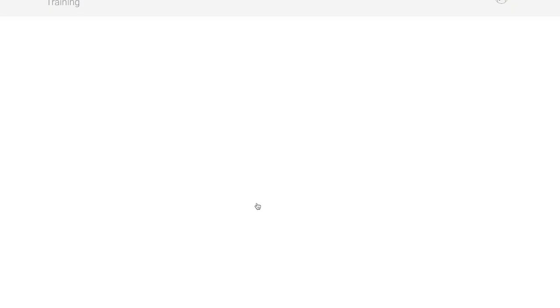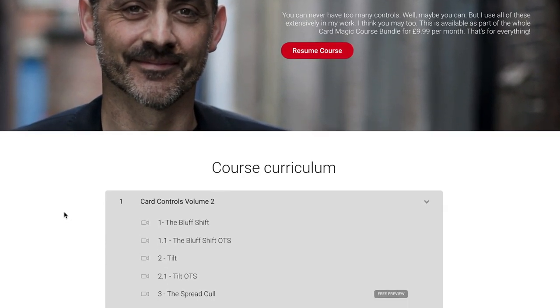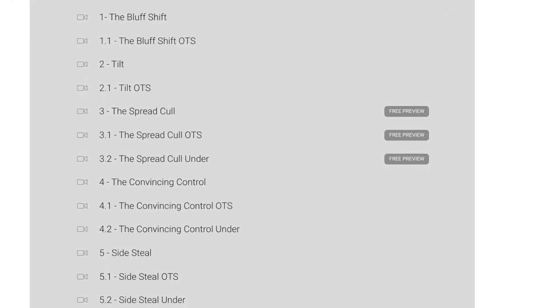If you go on to Card Controls Volume 2, you'll get a free preview of the spread cull. And one more thing — very important — please like and subscribe down there. Hit the bell so you'll get notifications and don't forget to look in the comments at the end. There'll be all the links and the info you need on the product and the card course. Here's the review.